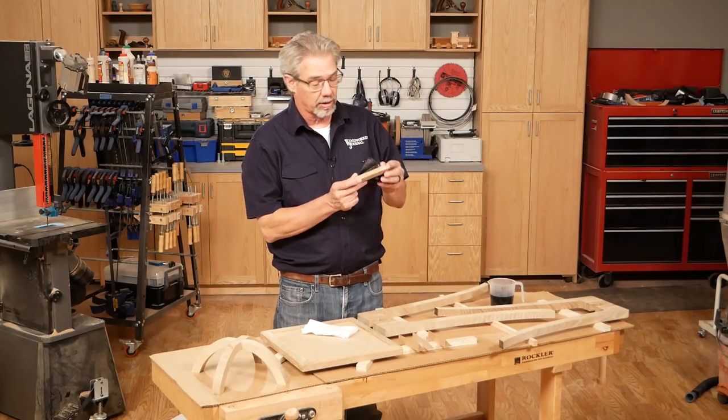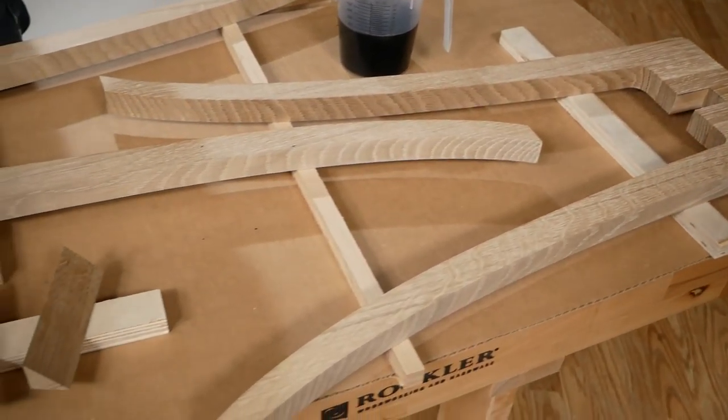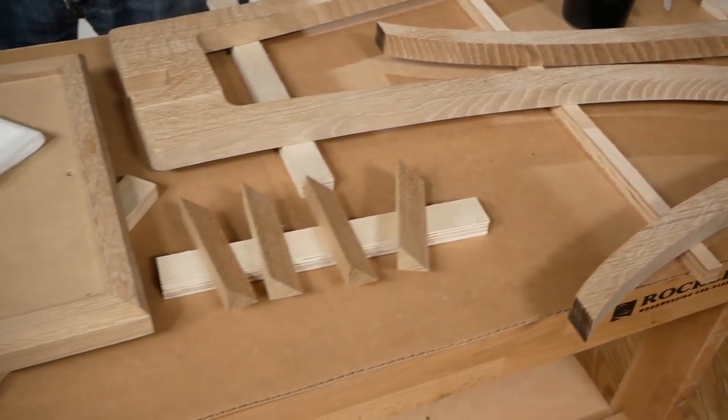I made these triangular column accents and then sanded them smooth, along with the rest of the components, because now I'm going to apply some dye to add color to the wood.